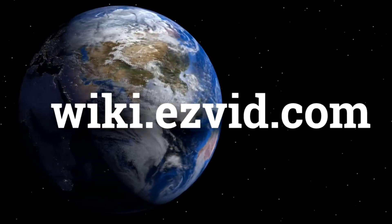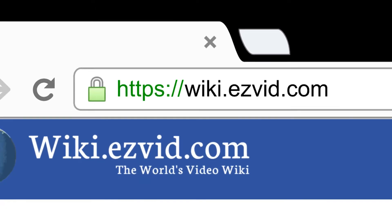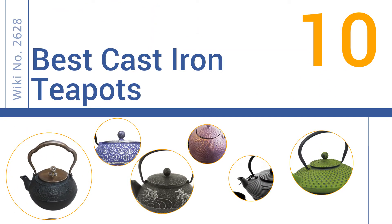wiki.easyvid.com. Search EasyVid Wiki before you decide. EasyVid presents the 10 best cast iron teapots. Let's get started with the list.